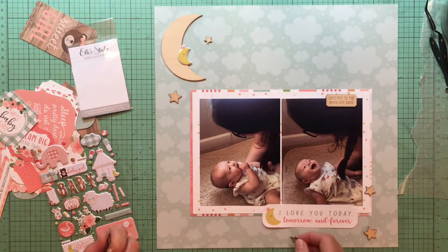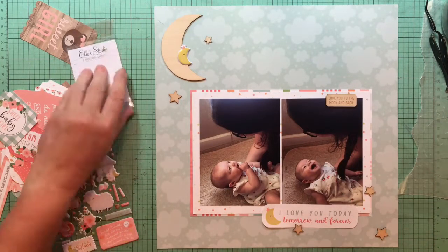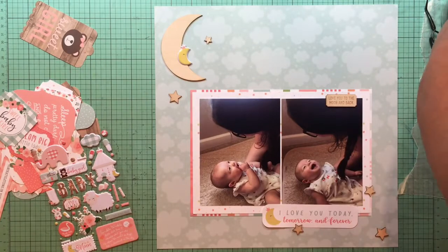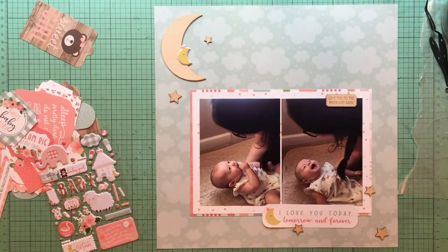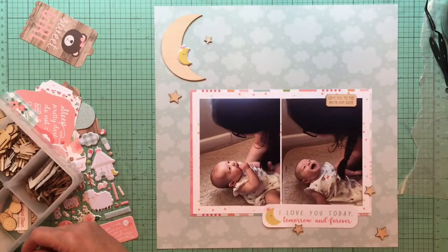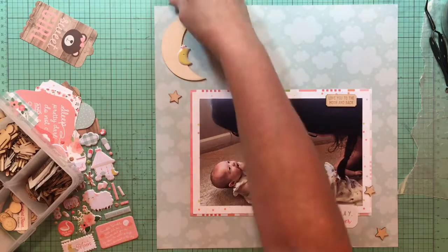I've changed where that wood piece that says 'Love You to the Moon and Back' is — it's up on the top now. I'm adding stars; I have all five on the layout. There were three stars and I think I grabbed some from another Ellie Studio collection as well — that's how I got all those stars.